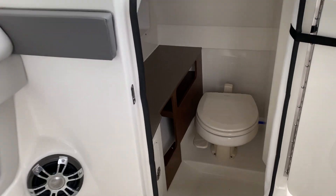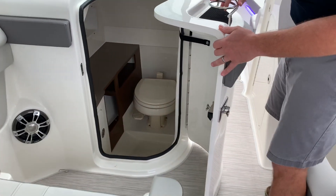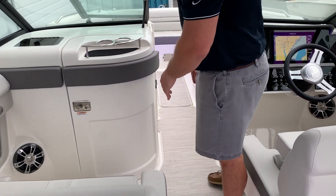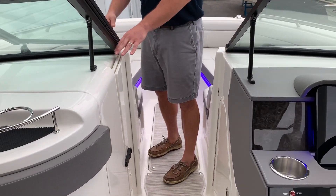This boat is equipped with the vacuum flush head, and you have a nicely appointed interior head space with an opening window. There's also a bow block-off door that'll close with the window to keep the cool air from blowing through.